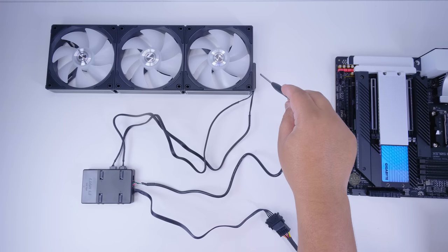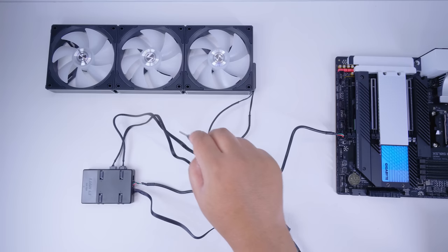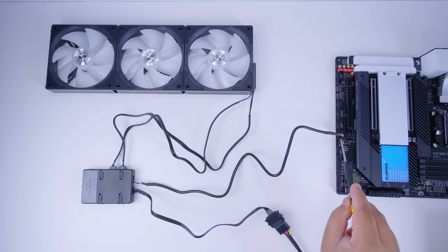Here's a flat lay to explain how this all works: the two cables from the clip go from the fan frame into the controller — one is RGB and the other is the PWM fan connection. Then the USB cable comes out of the controller and plugs into the USB header on your motherboard. Finally, the SATA power cable plugs from the controller into your power supply.